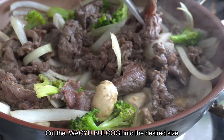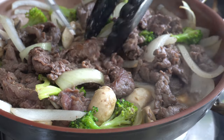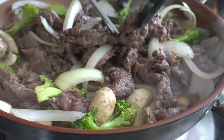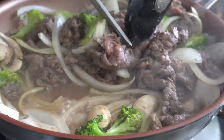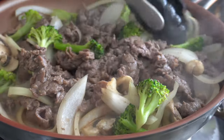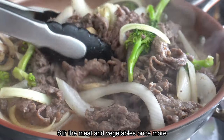Cut the Wagyu Googie into the desired size. Stir the meat and the vegetables once more.